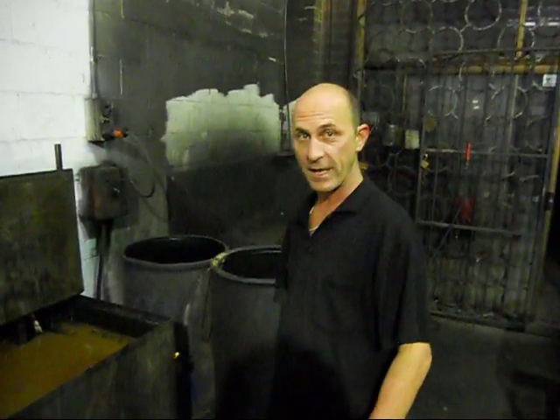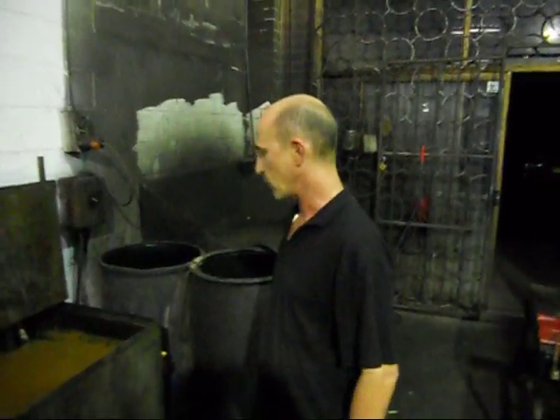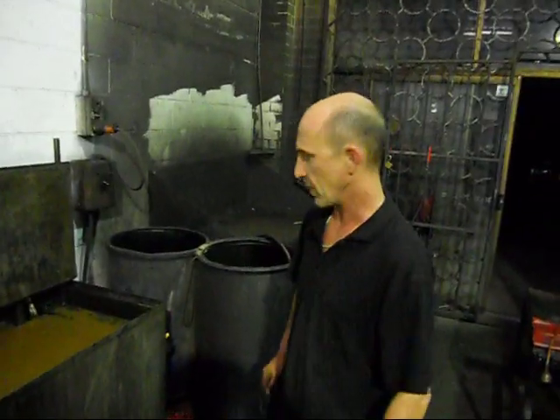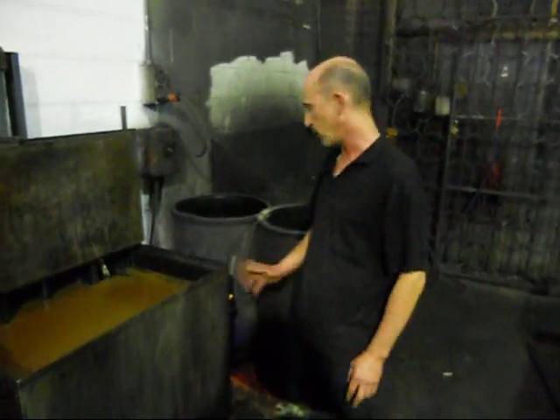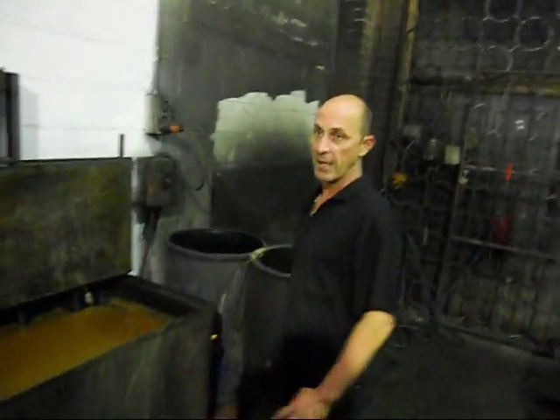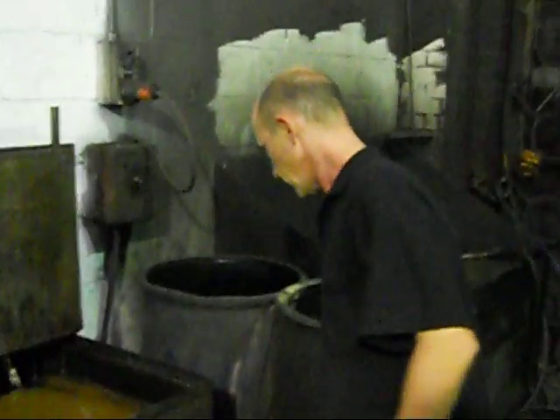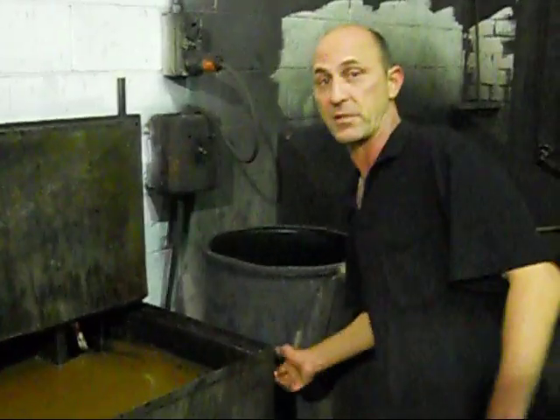Here we are at Aussie Heads and Race Engines. We're rebuilding a three-hourly Holden. We've already stripped it, so we've got the block out of the acid tank. All we're going to do is just go through and show you what really gets involved and the way it is done. It's not the right way or the best way, it's just the way it is.